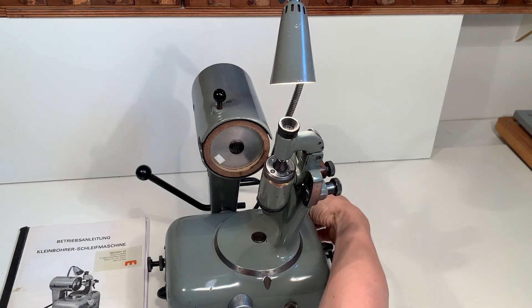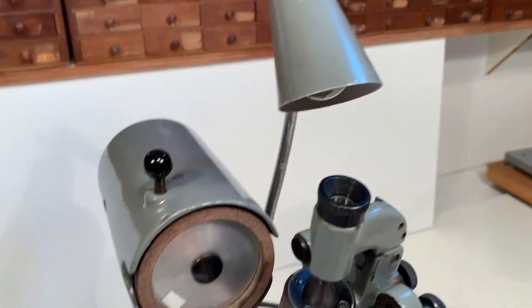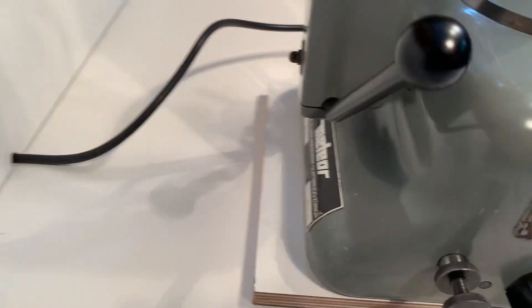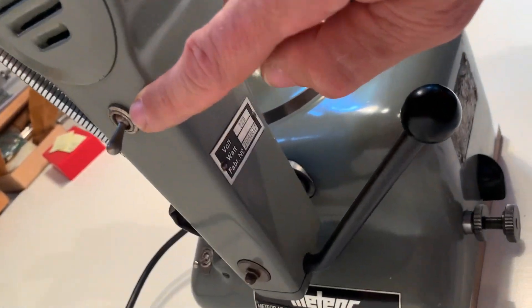And there is a switch for the lamp on the back side — on and off. There's a switch here on the motor to change the direction of the motor.